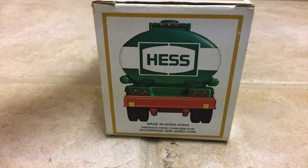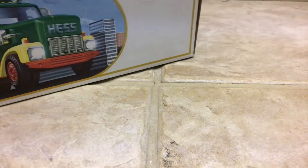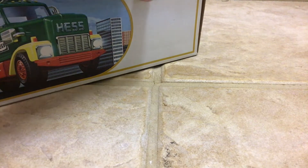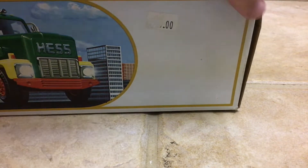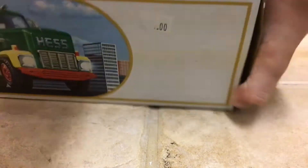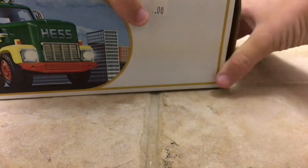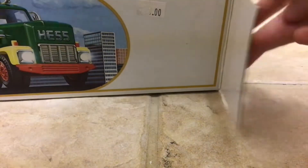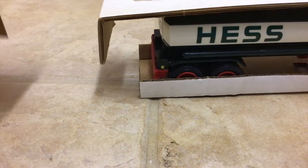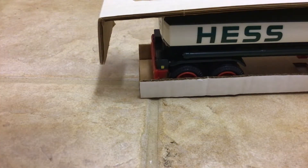Your classic early 1980s Hess wraparound. The price sticker says zero zero because I tried to peel it off but it didn't really work. I got this truck for $25 on eBay and that sticker was on there. Here it is — all inserts still included.